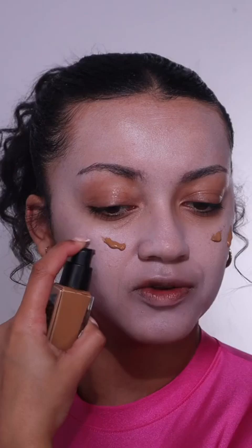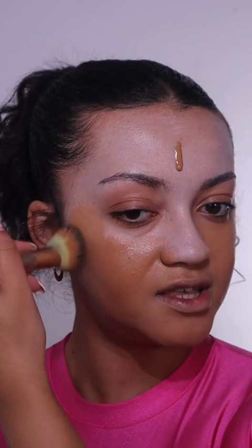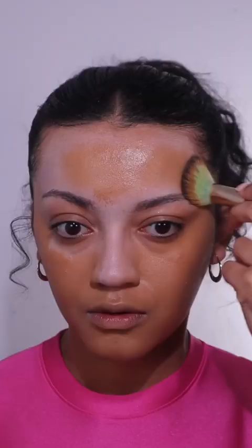I guess we're just gonna apply it like normal. Okay, now let's get to blending. Maybe this is a bit too dark — I don't know, this just feels so wrong. Now for the forehead. This is what the foundation looks like when it's all blended together. I'm not gonna lie, I thought it would look a lot more cakey but it actually doesn't — very surprised. And here's a close-up of what my skin looks like.